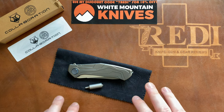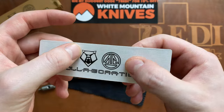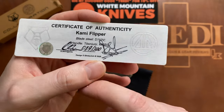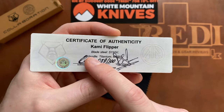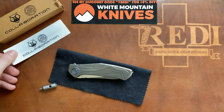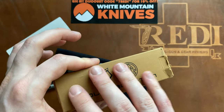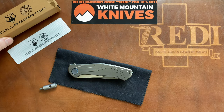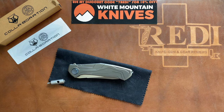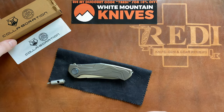Let's take a look at what we're getting in the box. First, you get a certificate of authenticity showing the Shirogorov bear and Dmitry Sinkevich logos and the collaboration. On the back you can see this is the Kami flipper, the steel is S110V, this is model 89 of 300, and you have the signatures of both makers. It runs on a multi-row bearing system, which is the higher-end bearing system Shirogorov uses. Other than that, you're getting a cardboard box — nothing really special on the packaging.